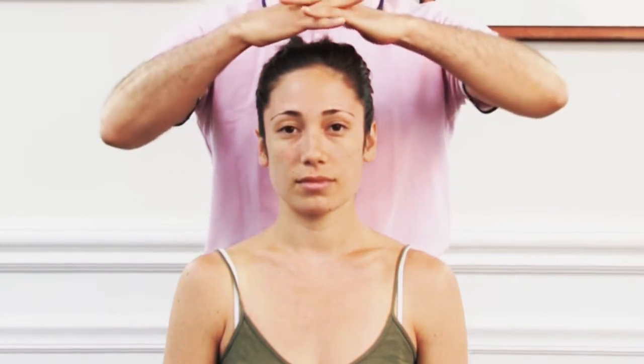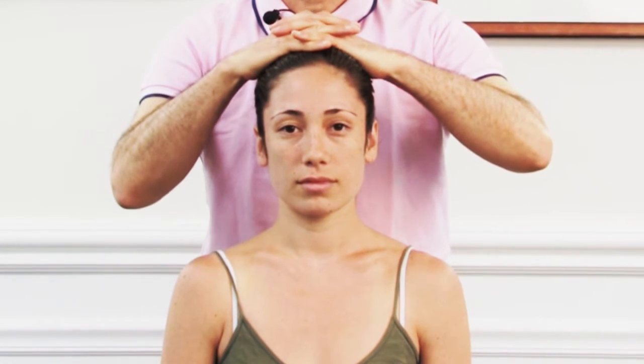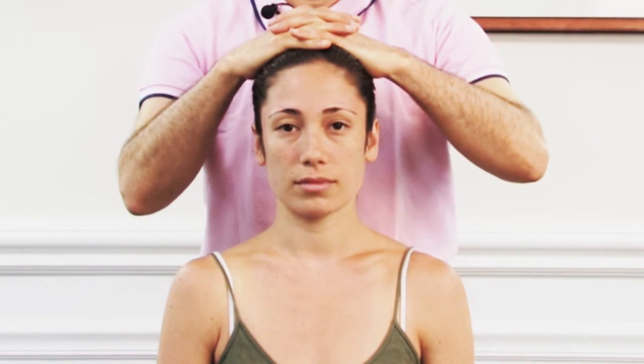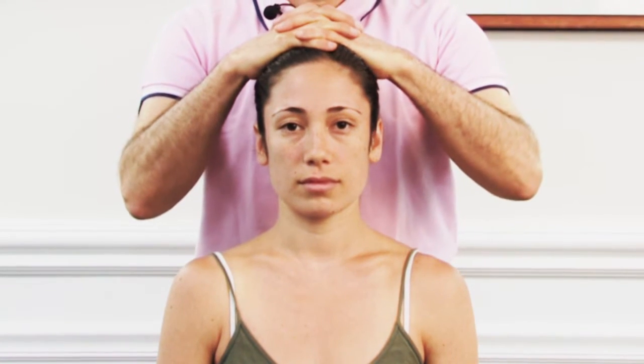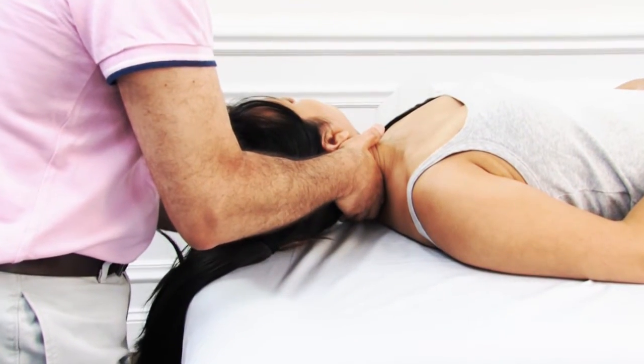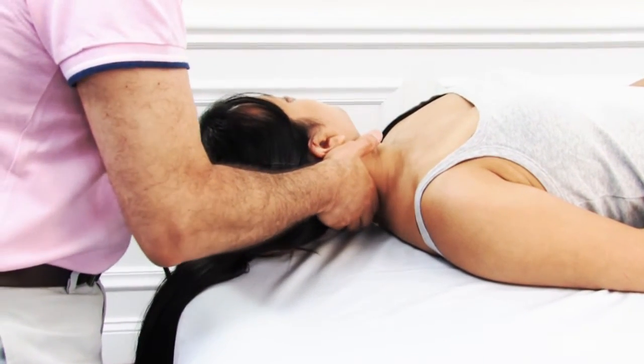Some specific orthopedic assessment tests are also presented because they assess for pathologic conditions of the joints, including those conditions that would contraindicate joint mobilization as well as general stretching techniques of the spine.